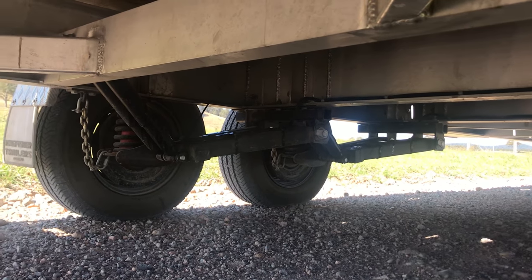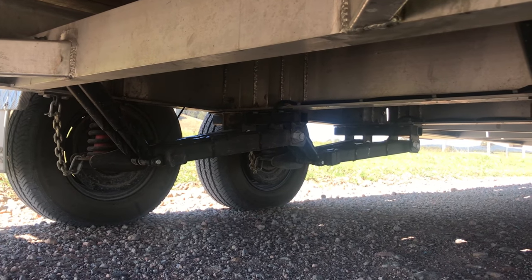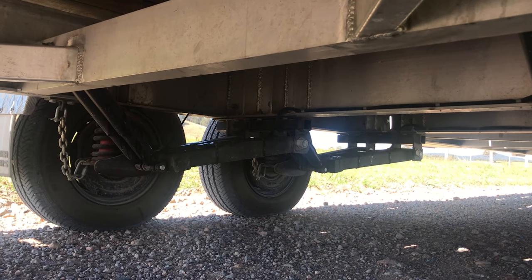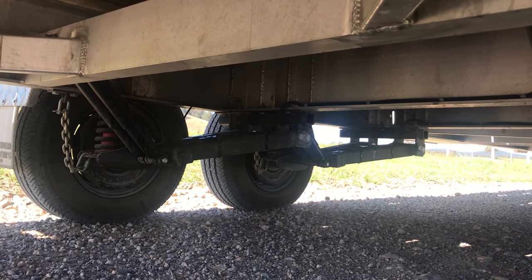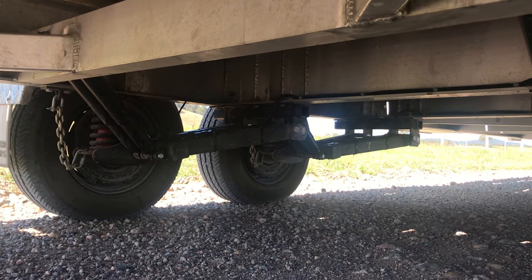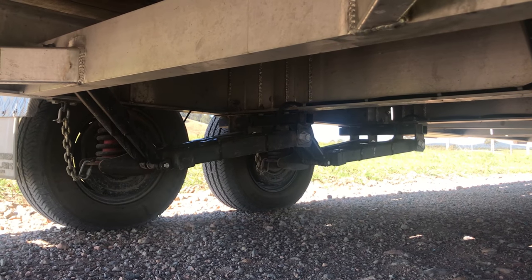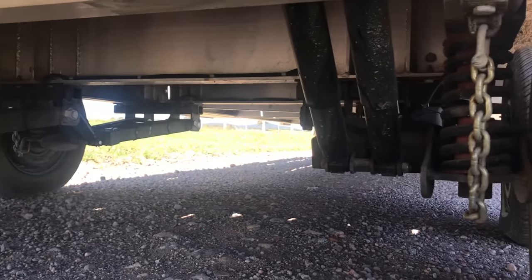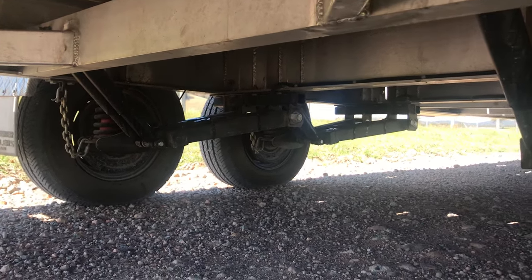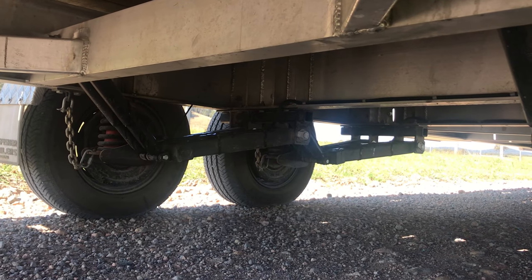With leaf springs it's kind of like I said before — it comes down to how much money you want to spend, how much you're going to use the trailer, and what you're going to drive on. I went with the independent just because I had a camper trailer that had independent suspension and it rode so nice down the highway and over rough terrain. I have an eight kilometre gravel driveway so I do get some potholes and uneven terrain.